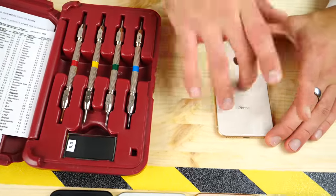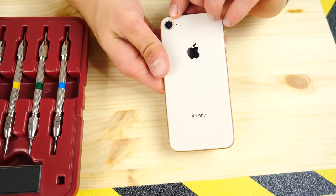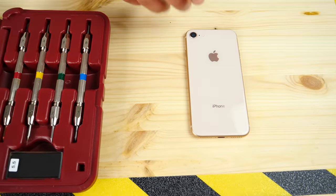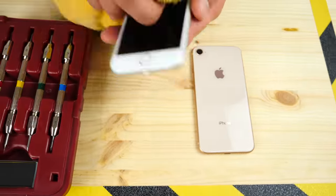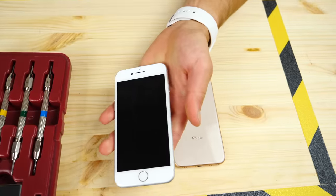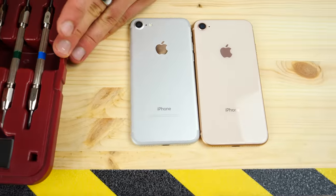We're going to test the rear, the front, the actual sensor, and the camera sensor, and compare it with an iPhone 7 that's also in fantastic shape. Let me wipe that down so it's in mint condition. We're going to do the same tests on both.